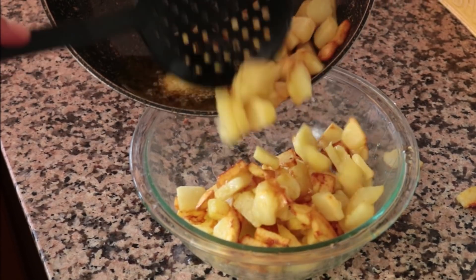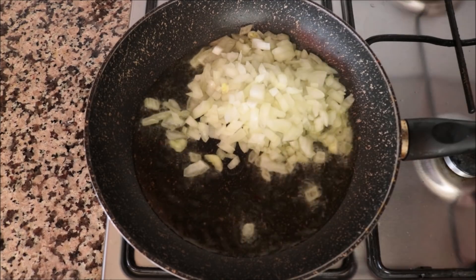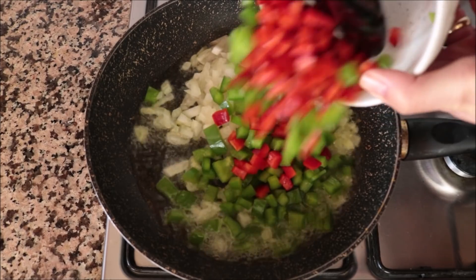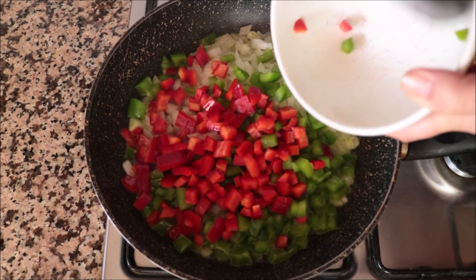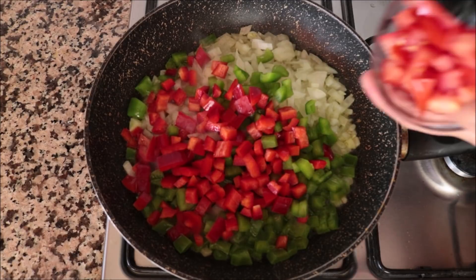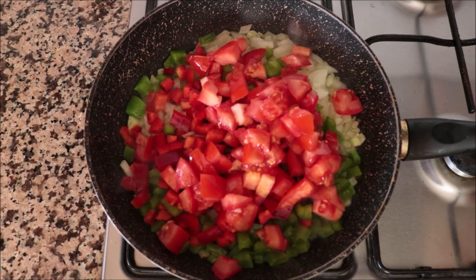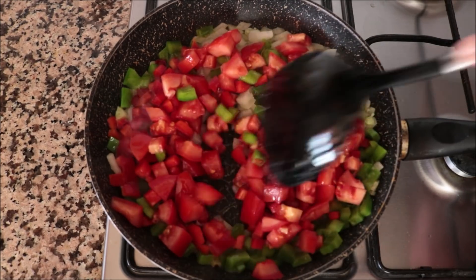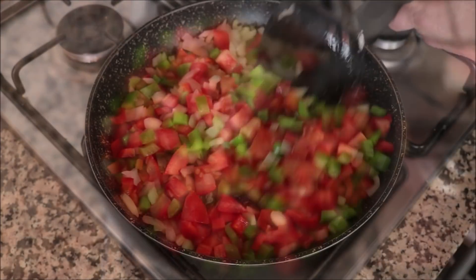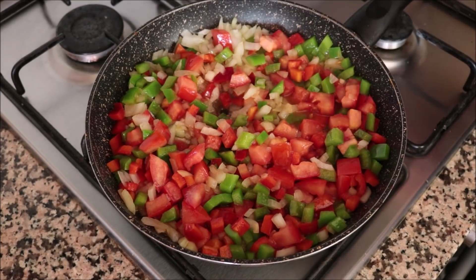Using the same pan with the same heat, I'm going to add in the roughly diced onion, the chopped bell peppers, and the roughly chopped tomato. Mix all the vegetables around with that extra virgin olive oil — just like the potatoes, make sure all the vegetables are coated. You don't have to mix continuously, just every one to two minutes so nothing burns and all the vegetables cook evenly.